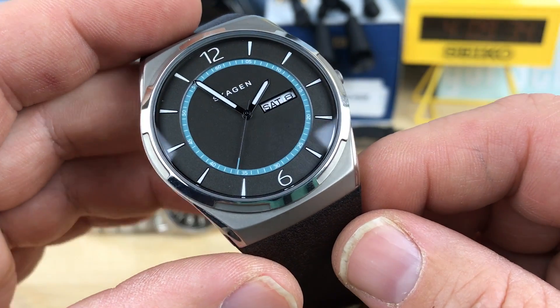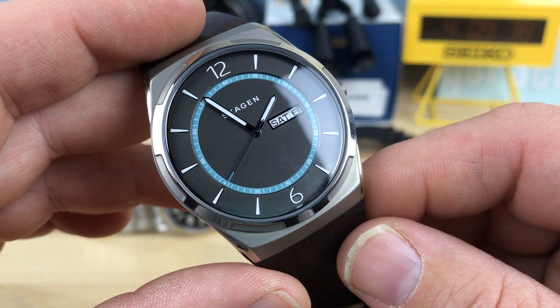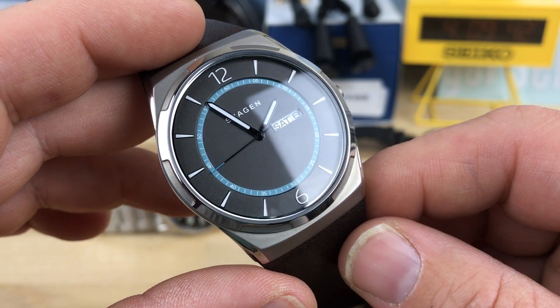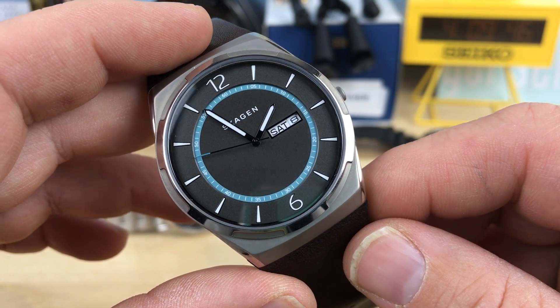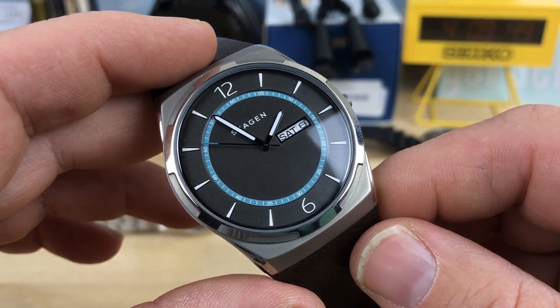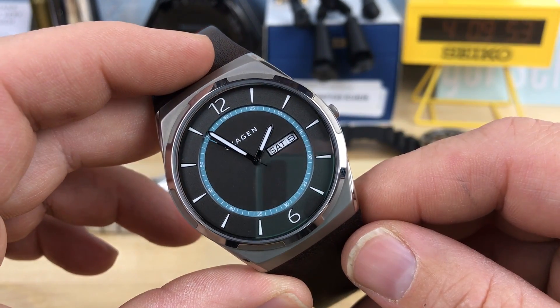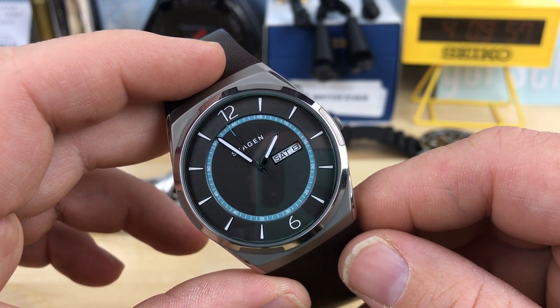It has the day-date complication, which is always great. Even the seconds hand — if you look, it pretty much hits those marks, which with some inexpensive quartz watches seems to be a challenge. Sometimes the cheaper ones line up better than the more expensive ones, like a Shinola — every one I've looked at in a boutique doesn't hit the marks. But a Casio or a Citizen seems to hit the mark just fine, and this one does too.